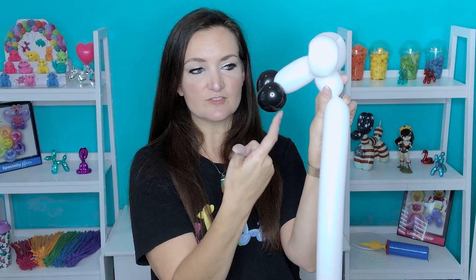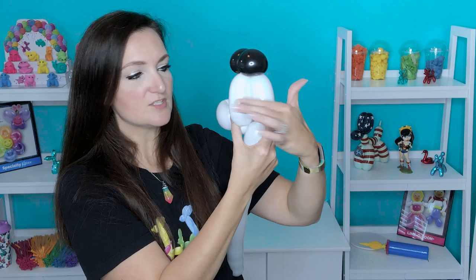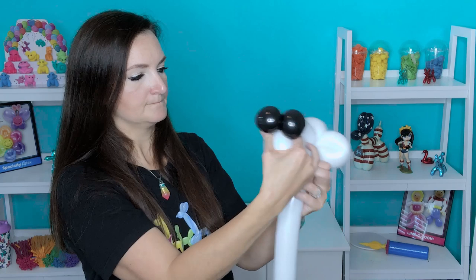We're going to bring our balloon forward and twist it into the mouth, and then we're going to take the rest of our white balloon back to this small little bubble that we just made. First, eyeball these — make sure these two bubbles on the bottom of the jaw are the same size. And then to lock them together, all we're going to do is flip places with them, just switch them out. And those should be locked in.